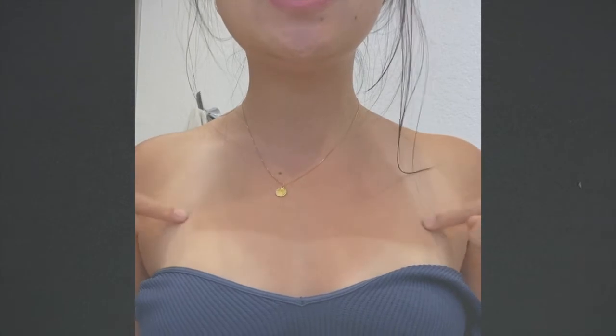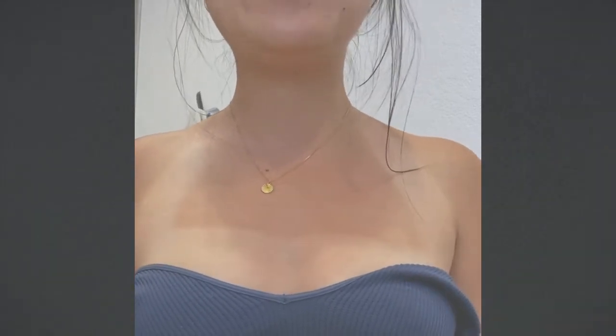It was way worse before — I did kind of wait it out — but you could still see a prominent shape of tan on my chest.